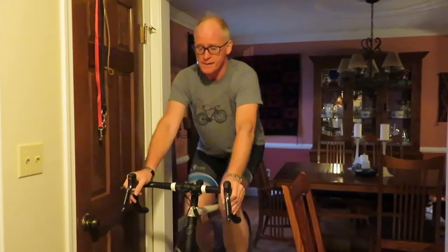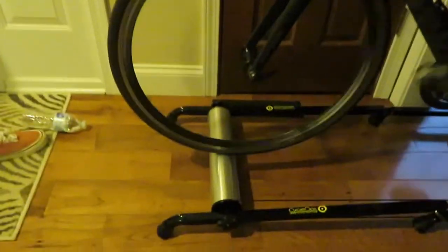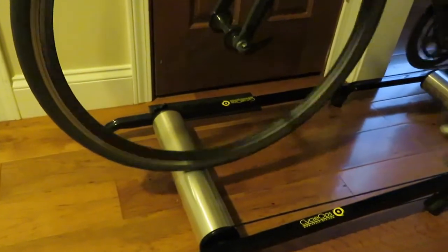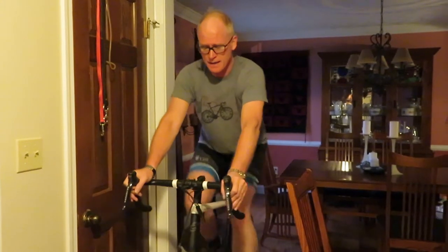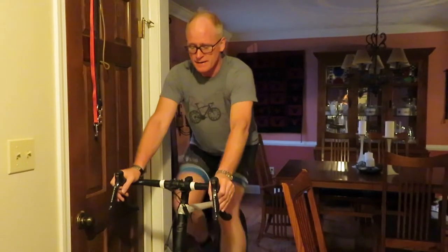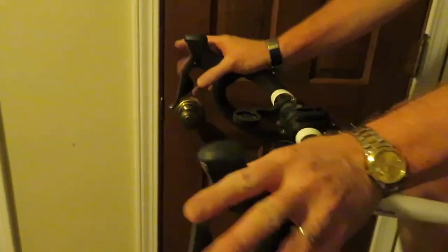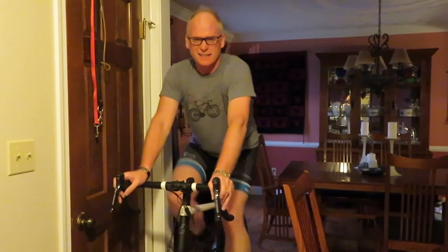So this is the first time on rollers — I'm about 6 minutes into it. It's going pretty well actually, surprising given all the horror stories I've heard. The key is just keep pedaling, looking one to two meters ahead, medium gear, loose handlebar grip, and just pedal.